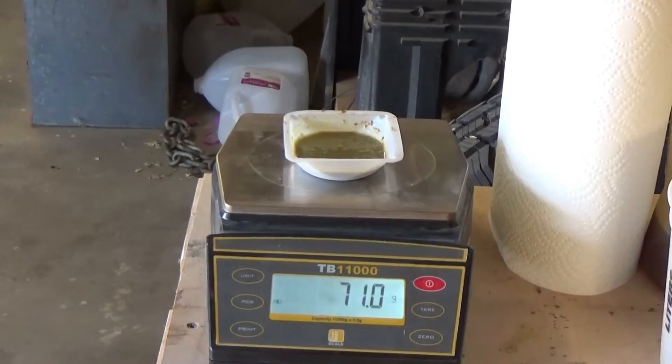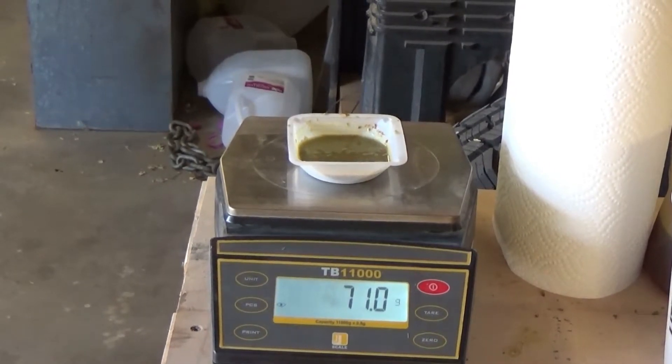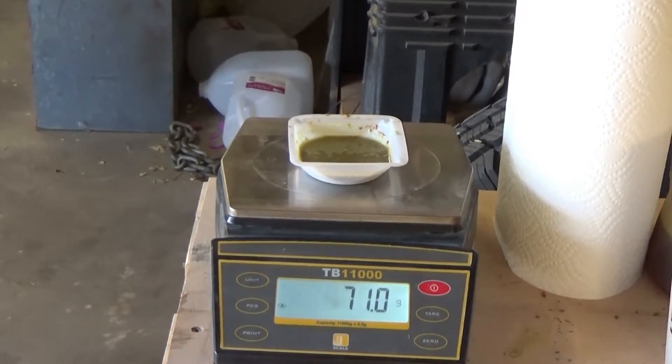This is the sponge from the so-called Telluride ore, and it's 71 grams. We're going to put it in the induction furnace and see what we come up with.